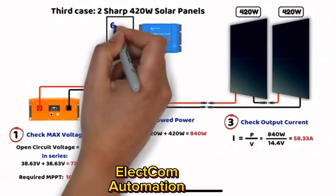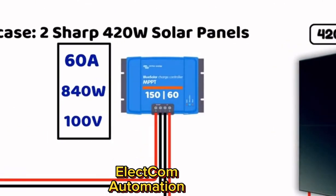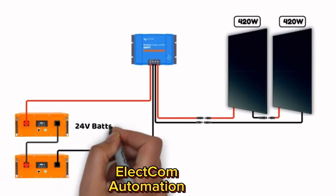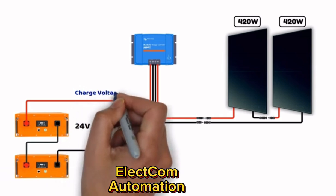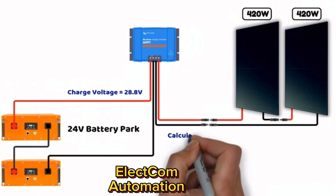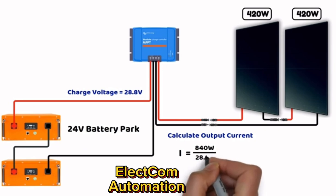What if the battery were 24 volts instead? For input voltage and power, nothing changes. However, the MPPT would have a charging voltage of 28.8 volts in bulk mode, so the output charging current would be: 840 watts ÷ 28.8 volts = 29.17 amperes. This makes a significant difference in the required controller specification.